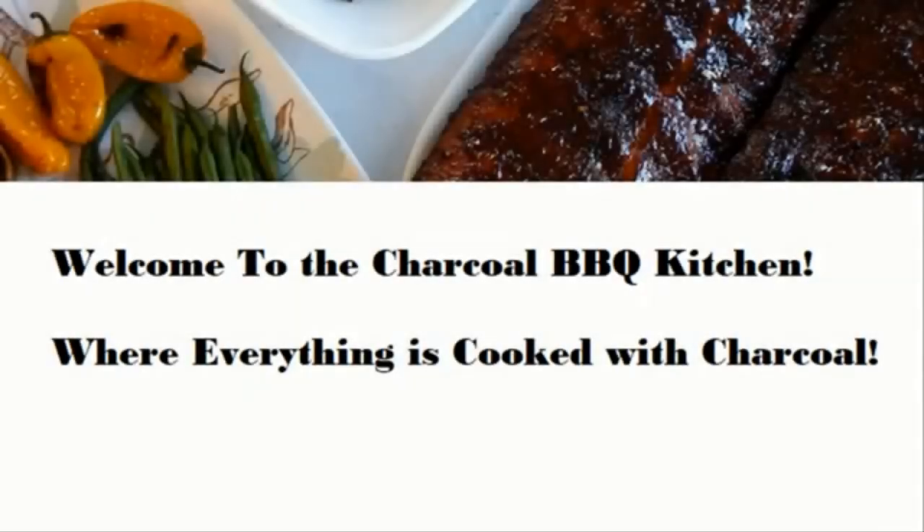Welcome to the charcoal barbecue kitchen, where everything is cooked with charcoal — and even better when it's free charcoal that I make.